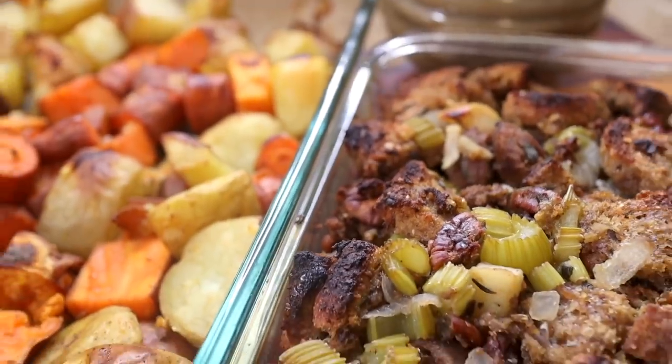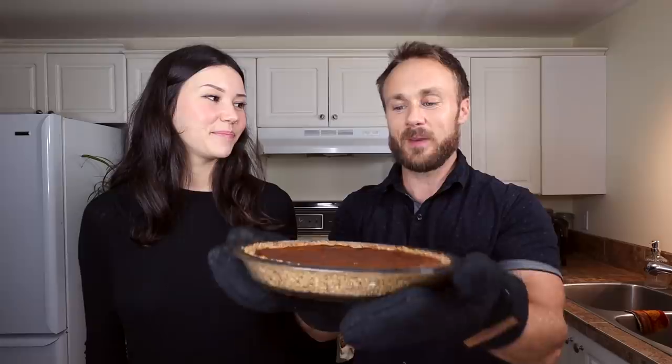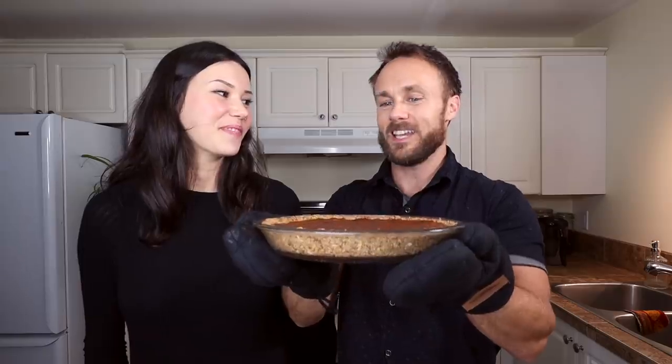Hey, what's up everyone, welcome back to our kitchen for another recipe video. We've got Crystal with us again today, and today is the third and final video of our Thanksgiving mini-series. In the first video we showed you how to make some amazing side dishes including a really great gravy, and then in the second video we reviewed some plant-based holiday loaves. In this video we're capping it off with a delicious dessert — a sweet potato pie that Crystal spearheaded.